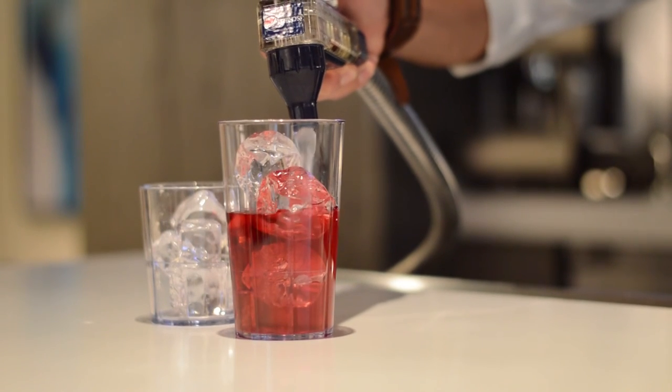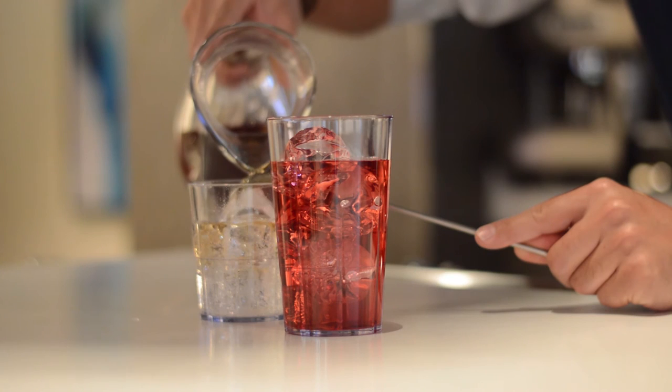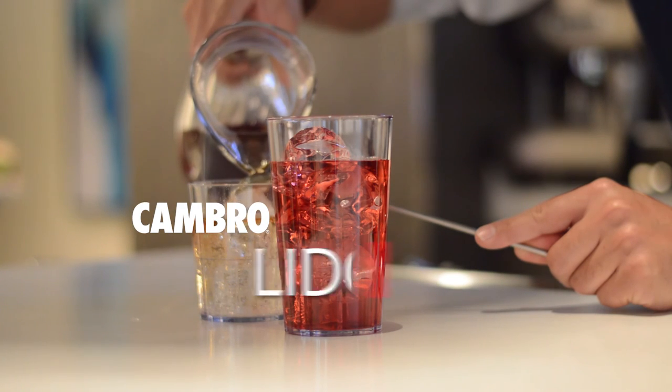Sand material resists chips and breaks and it is high temperature dishwasher safe. Lido tumblers from Cambro.